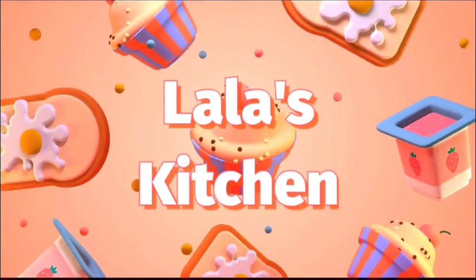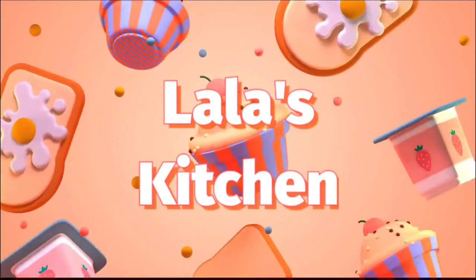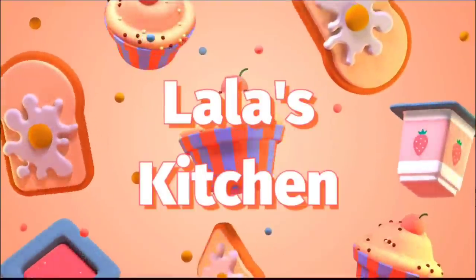Hi everyone, I'm Lala Bad. Welcome to my kitchen. Today I'm making Raul a loaded Mexican potato.